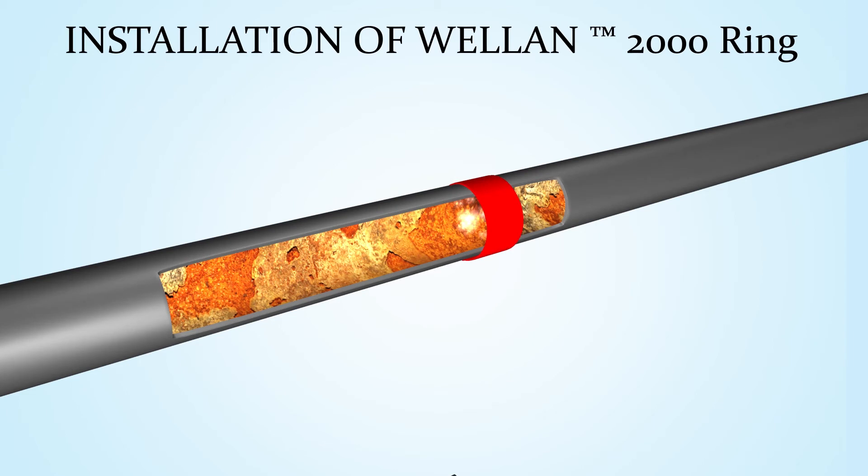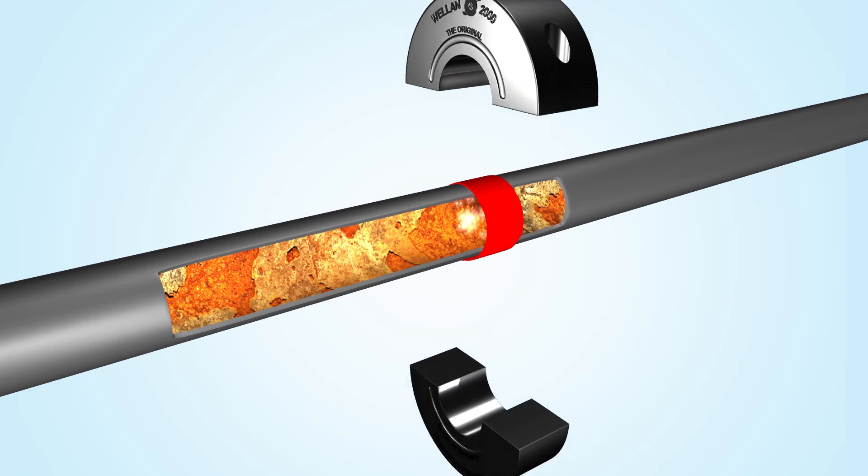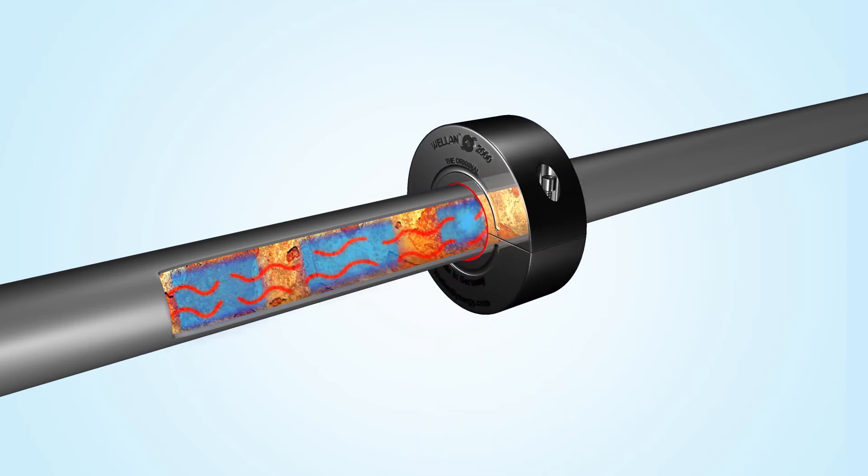This will prevent any galvanic corrosion between the Welland ring and the pipe. Install the ring around the pipe using a hex key. Do not over-tighten, but make sure both halves close without any gaps.